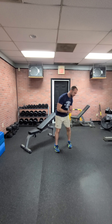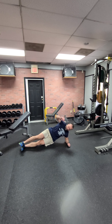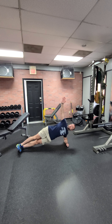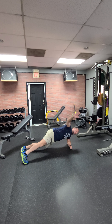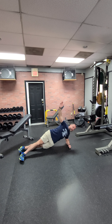Next is side plank twists. Be down on your side, stack your feet — that's kind of level one. Coming up, reach under with your hand and turn, then come back up. If you want it harder, go to side plank touch: rotate your feet and reach way out, then come back up under control. Touch and back up.